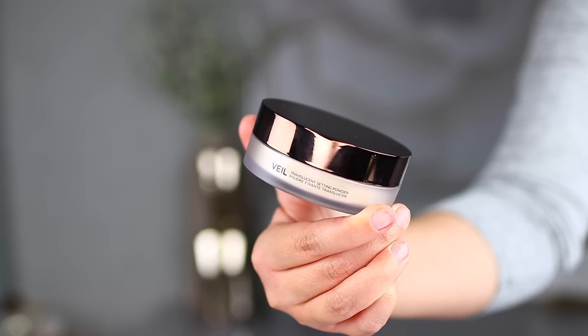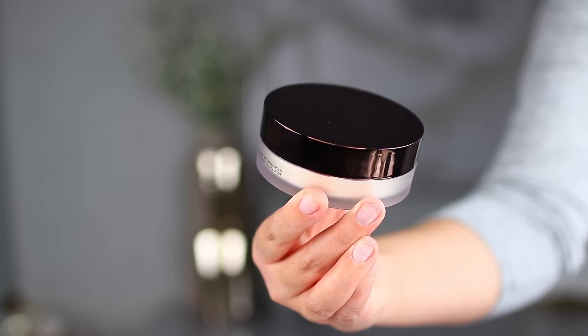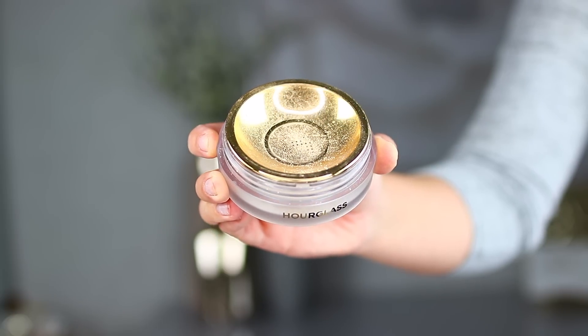The next product I'm going to be reviewing is the Hourglass Translucent Setting Powder. The packaging on this is gorgeous — it follows the same new Veil Collection theme and also has a beautiful gold sifter. This powder is available at Sephora right now and it retails for $46 American dollars or $55 Canadian dollars. Hourglass has marketed this as an ultra-refined powder that is supposed to blur your skin, give you a soft filtered look, and make your makeup last all day without any cakiness. It's also supposed to be infused with diamond powder for a very unique light refraction effect, which is really cool.